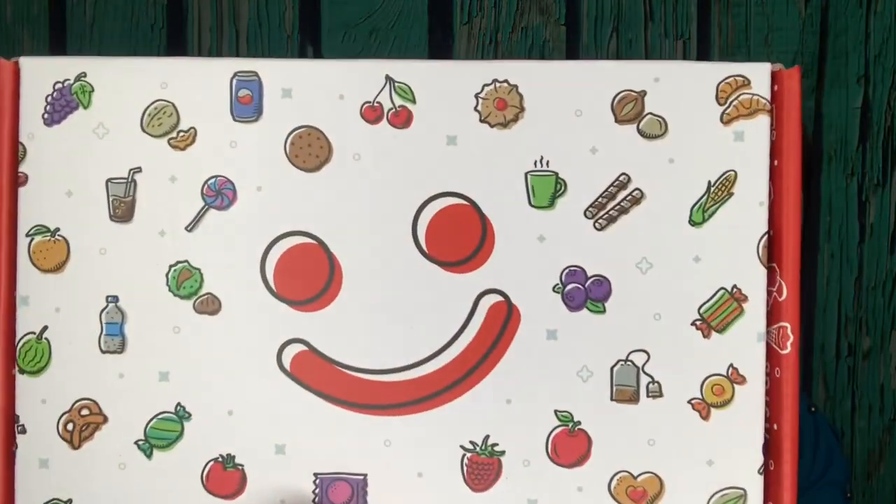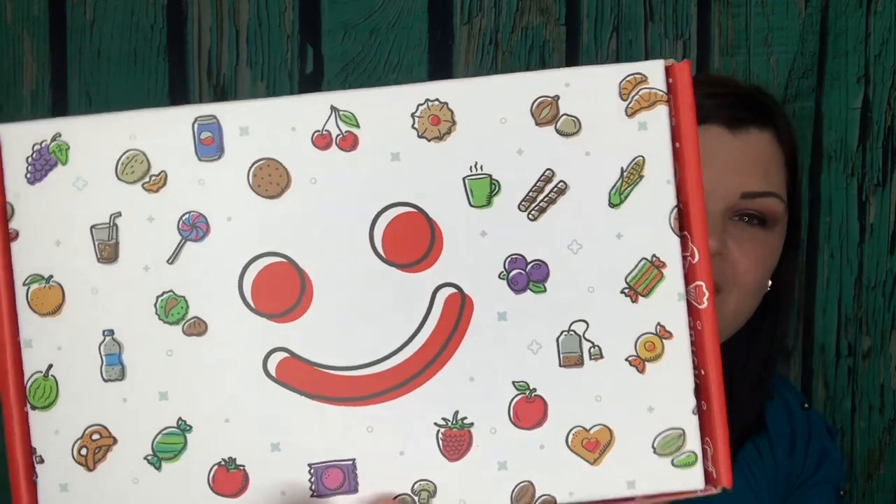Inside every MunchPak are the coolest and best-tasting snacks from around the world. Each delivery will surprise you with a hand-picked assortment of sweet, sour, salty, and savory snacks — that is awesome. The box is really cute with all the little snack designs on it and a little happy face. I always tell you guys to smile, so seeing a little happy face on the box does make me smile.